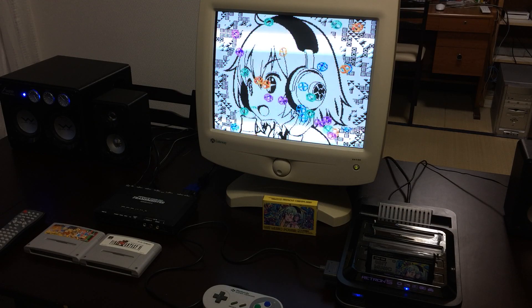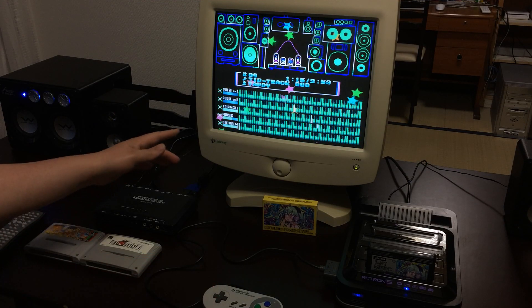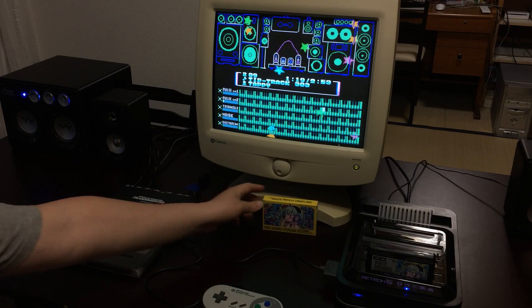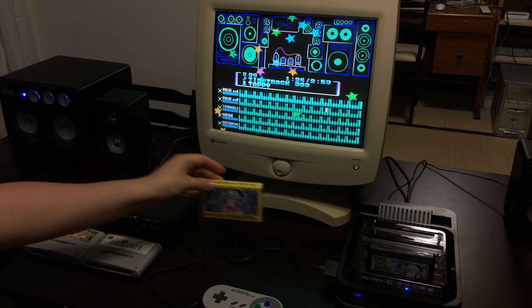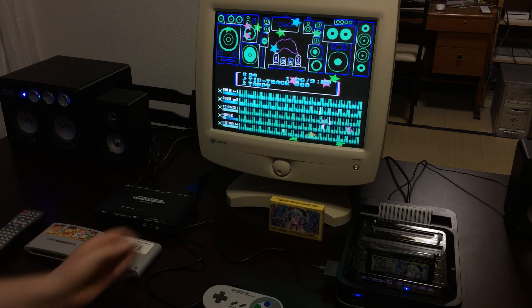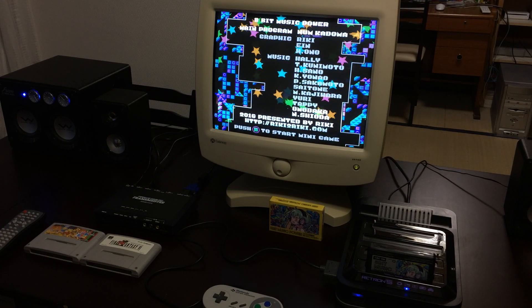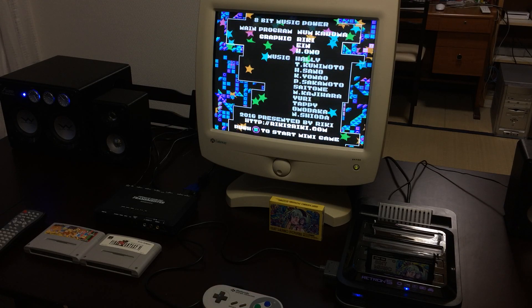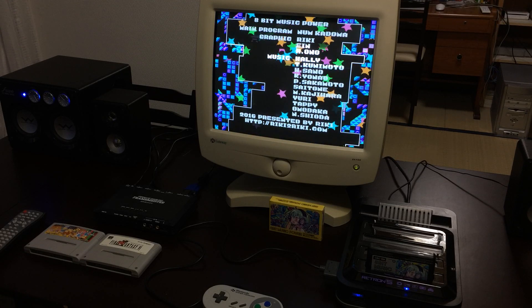The alternative to that is what I've got here. I have set up the Retron 5 with the Framemeister and the CRT monitor as well as a stereo system. I'm using a game called 8-Bit Music Power, which was just released about two months ago. It's a Famicom music collection done by a fan group here in Japan, and it's on an actual cartridge — so you could buy that yourself if you're interested. I recommend it; it's really quite good.